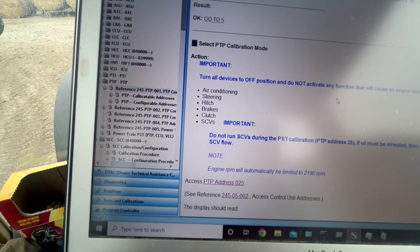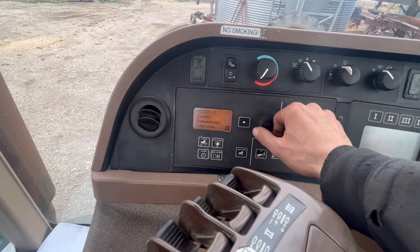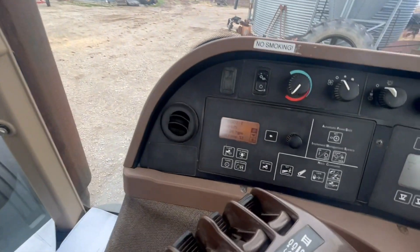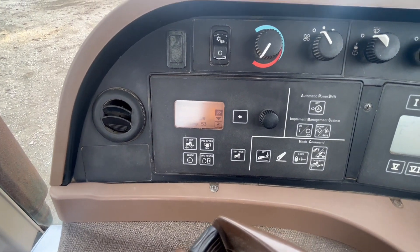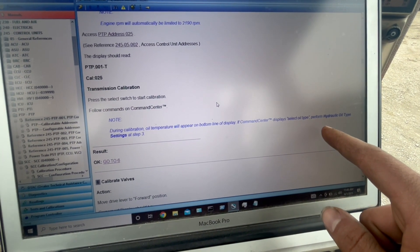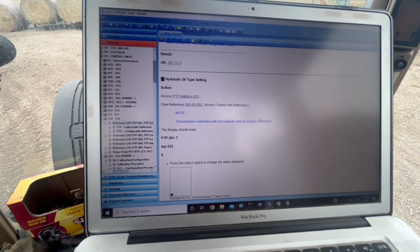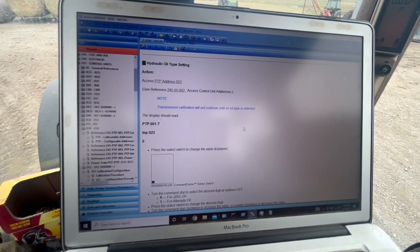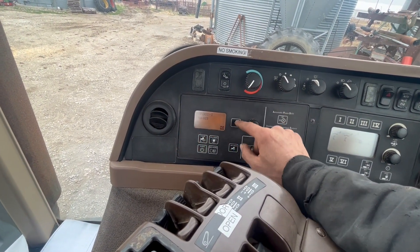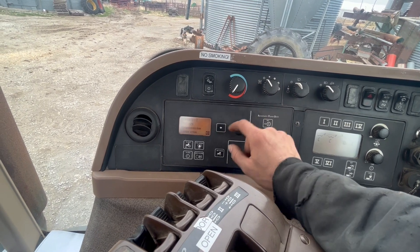Turn off air conditioning, steering, hitch, brakes, clutch, SCVs — all that should be off. Go to address 25 and enter that. It's saying 'select oil type' — if it says that, perform hydraulic oil type setting in step three. So apparently I have to go through it and actually do it. Go back there, go here, and actually save it. Then we can go to address 25 and do the calibration.